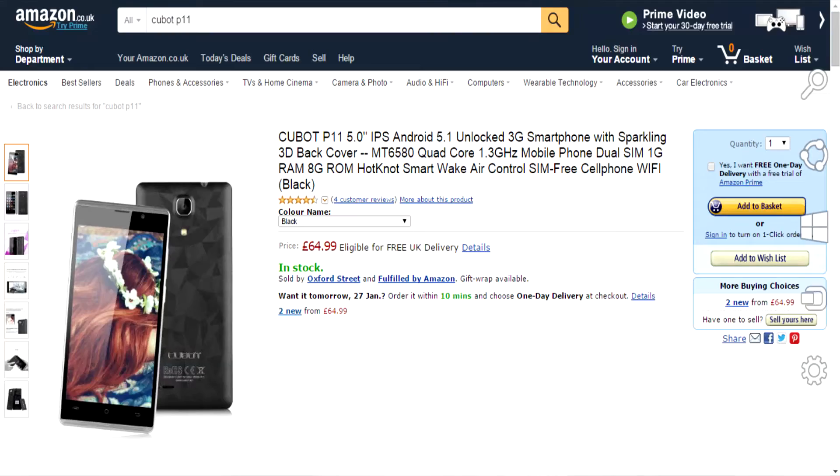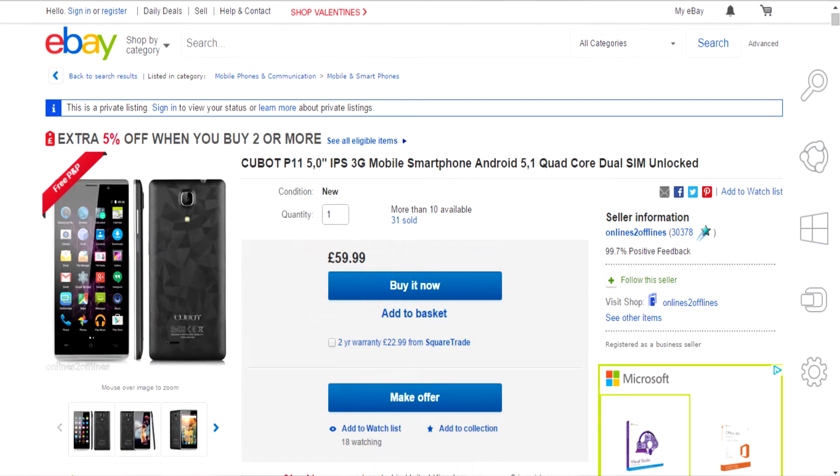I found the phone on Amazon for $64.99 but you can pick one up on eBay for $59.99.